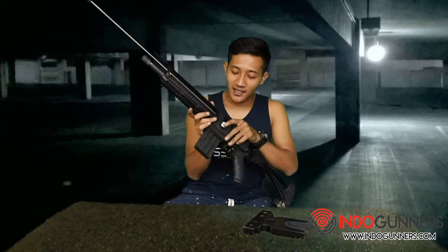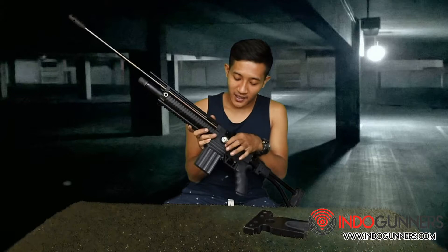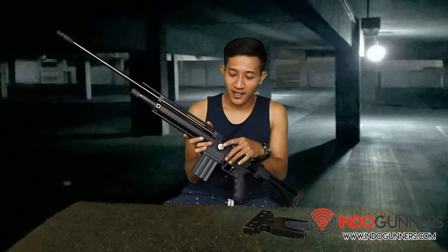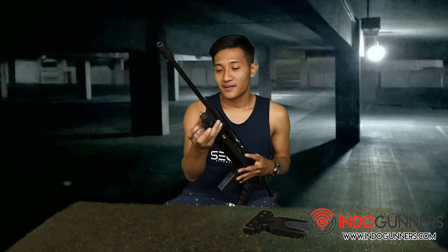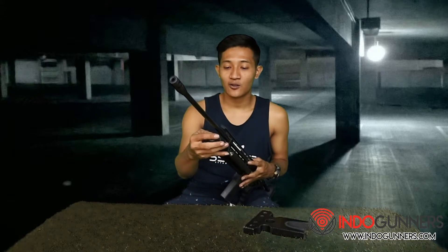Nah, untuk manometernya senapan ini terpasang di badan kiri senapannya disini, ini untuk mengecek tekanan angin di berapa PSI-nya. Untuk maksimal di 3000 PSI, aman di 2800 PSI. Dan untuk pengisiannya disini masih sistem derat ya, kita cukup mengaplikasikan dengan kukler 1 TSM atau mini kukler.